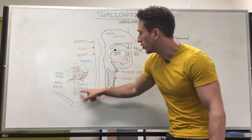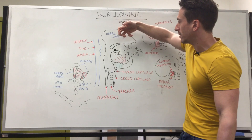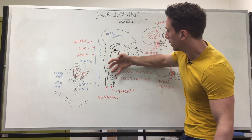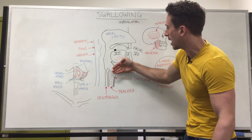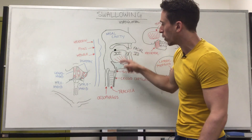These suprahyoid muscles when they contract are going to lift the hyoid, which is attached to the larynx and trachea, and lift the larynx and trachea up. So as the tongue elevates, it's going to lift the hyoid and lift the trachea up as well. If it lifts it up this way, the whole airway moves up and the lid called the epiglottis closes over — meaning that food when we go to swallow will not go into our airways.